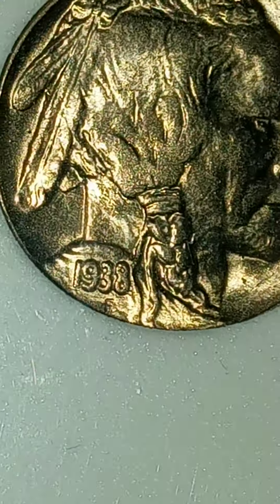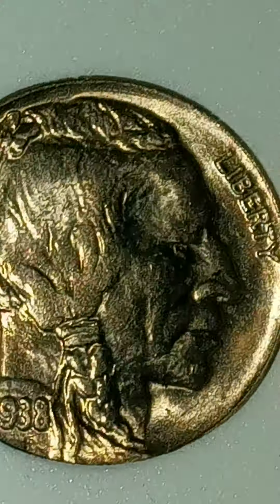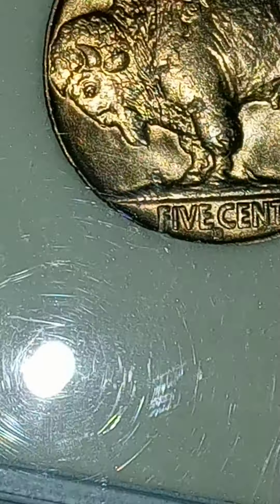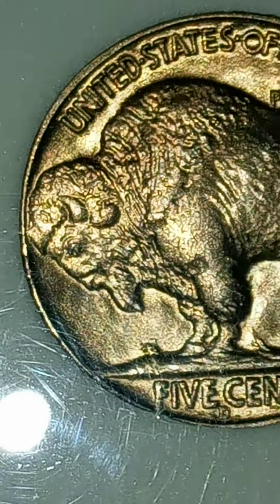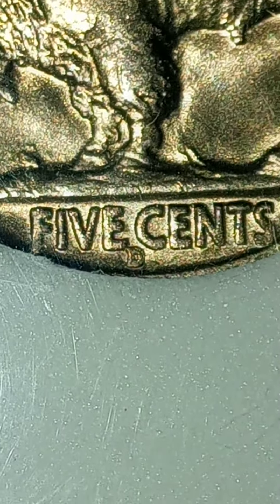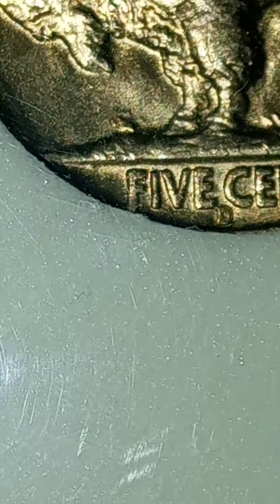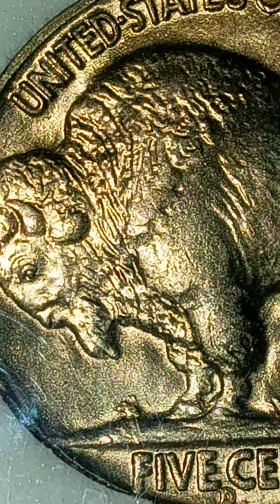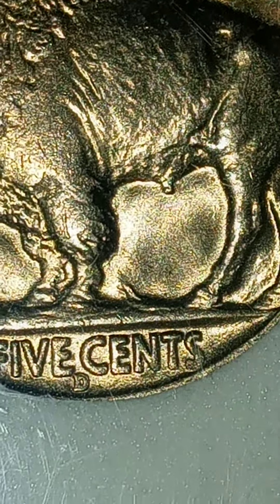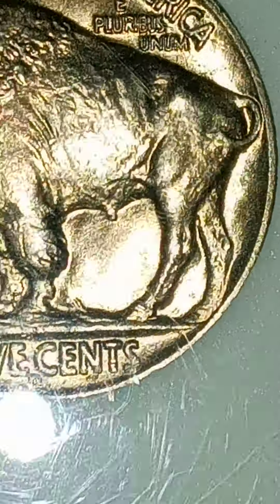But once again, this one is absolutely in mint condition, man. Check out the back of this guy. Full horns, like crazy. Nothing wrong with the fields. The D — it almost looked like there was something going on with it when I looked at it under the microscope the other day. But both of these, you guys, are just — oh man, they're so nice. I just wish that the toning would show up for y'all.